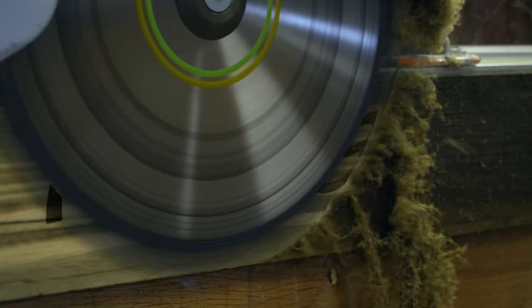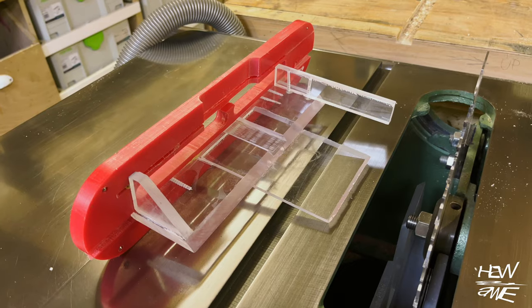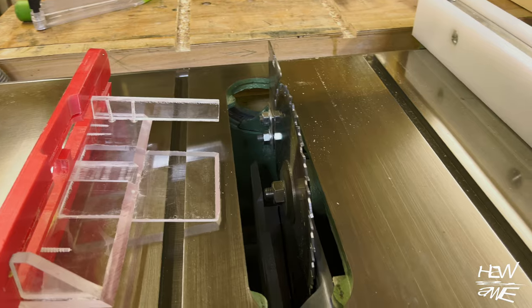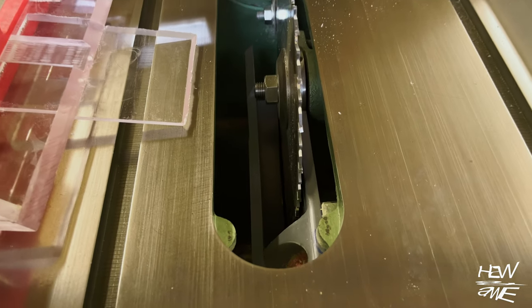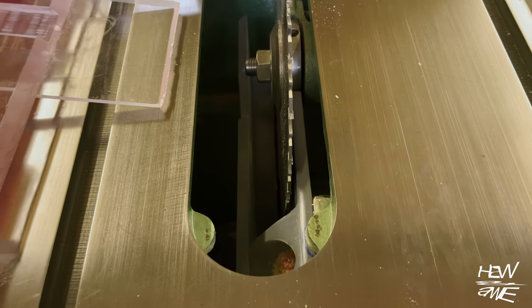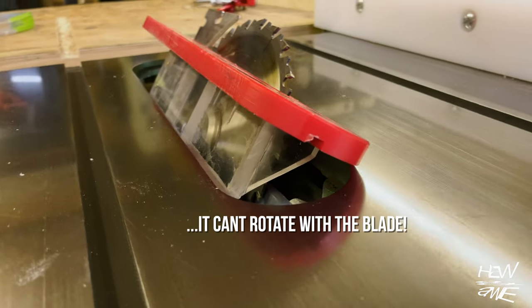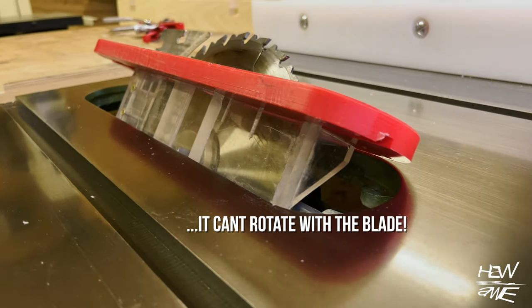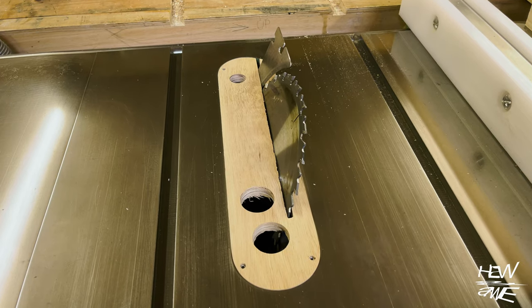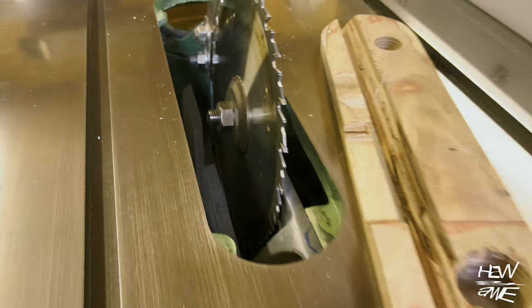I thought I'd do a little update on the Wadkin table saw that I renovated a while back, specifically on the dust extraction. I got a bit annoyed with having to change the throat plate — it can't do angle cuts for obvious reasons, which is a shame. I had to keep changing the throat plates in and out, and honestly that gets old pretty quickly because the dust extraction isn't as good either.